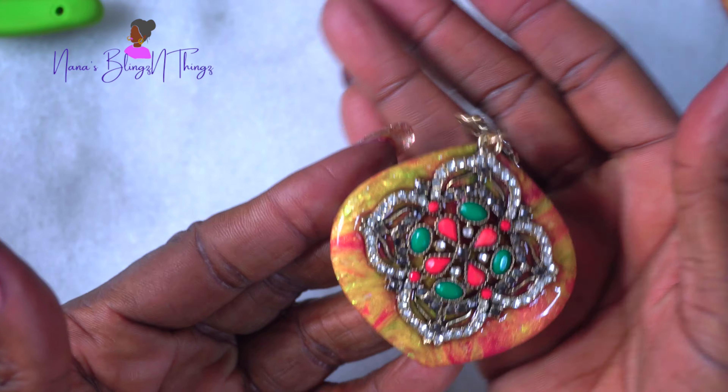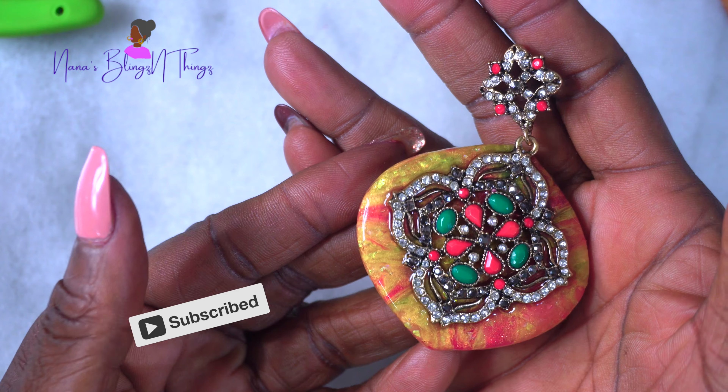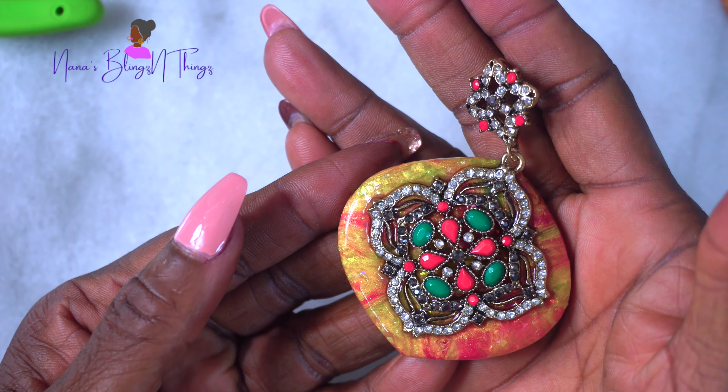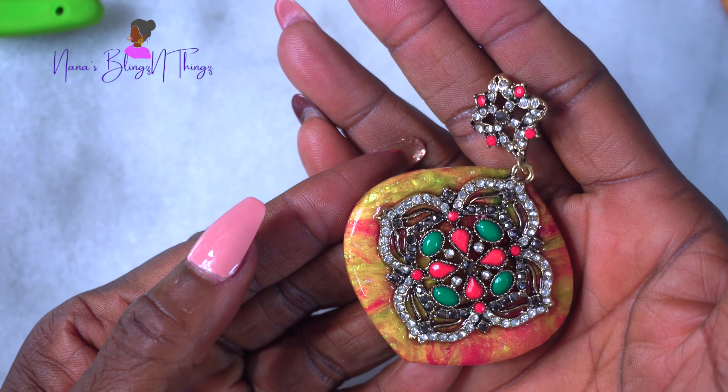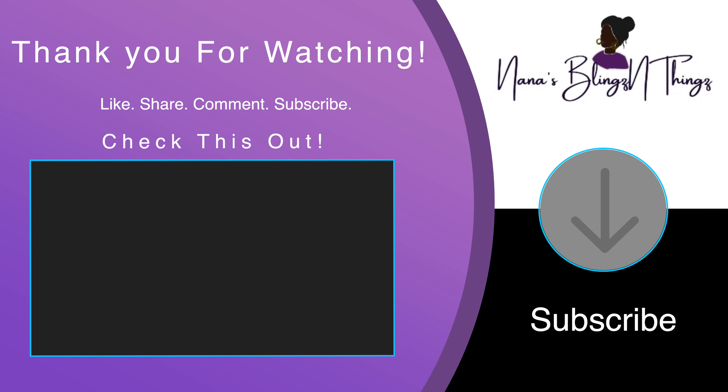There it is — that's how my Christmas pendant came out. I do think it's beautiful; I just think the resin was a little overbearing for this project. I also made another one — it's not really Christmas themed but it came out okay too. Thank you for watching, I appreciate you, love you, and I hope you have a very merry Christmas!